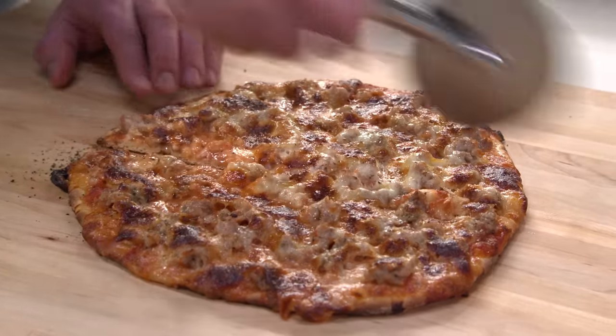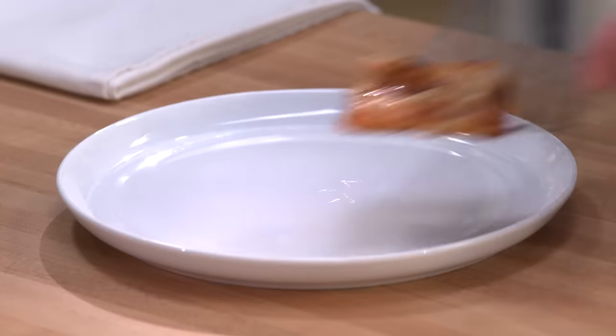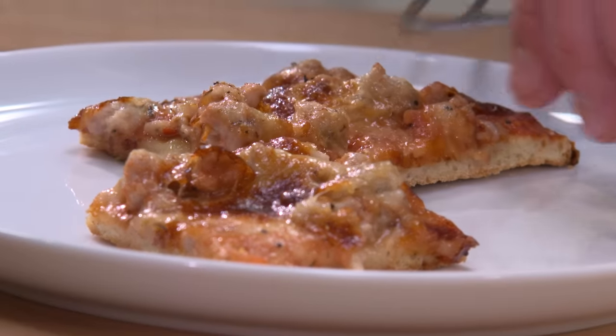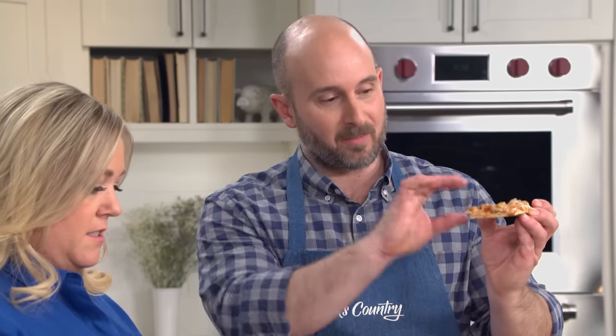I'm going to go three swipes this way, turn it around, three swipes the other way. I'll give you a piece from the center and also an edge piece. The way to measure a perfectly cooked piece of pizza is that the centerpiece should be able to stand up straight and support the full weight of the ingredients without flopping over.